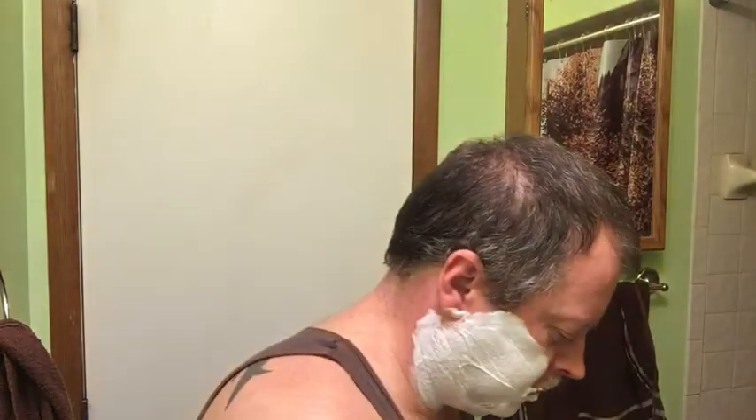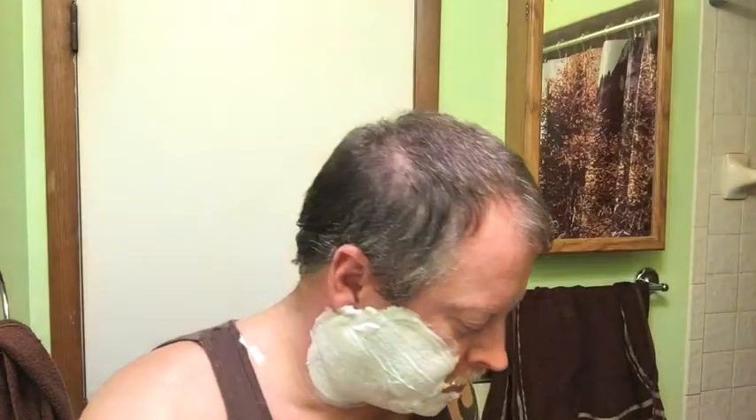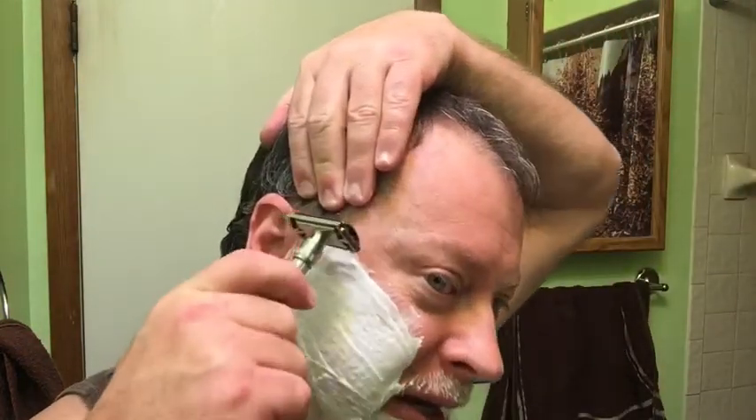Going to add a little bit of water, wipe this off first - sorry about the clanging - add a little bit of water. I'm not going to shave my eyelashes. Nice and thick, good scent. Frozen February cold water shave - wet the blade, let's get at this, get it down, get it done.